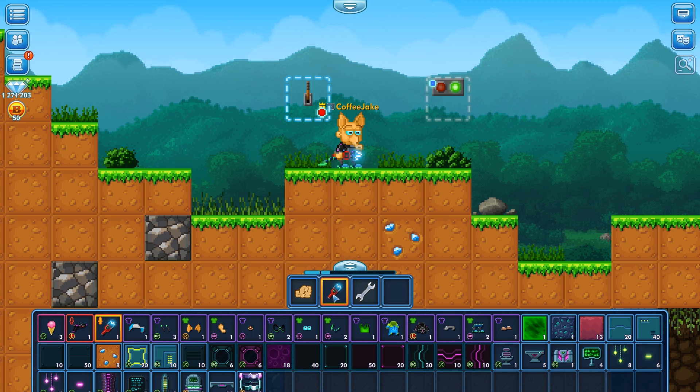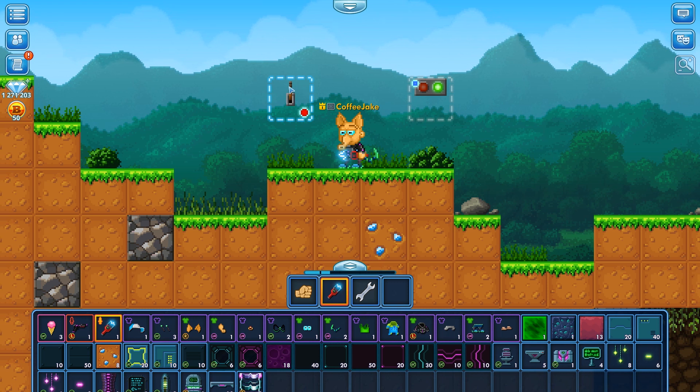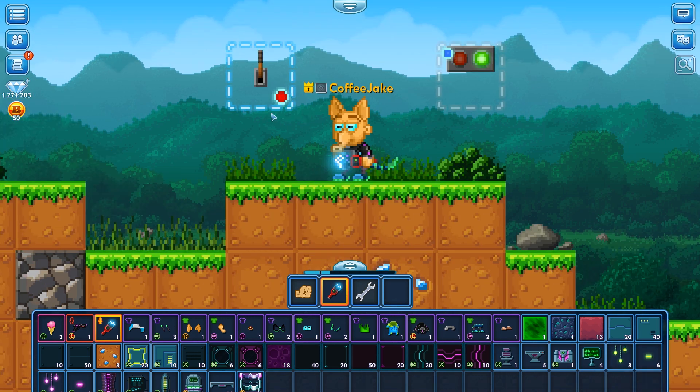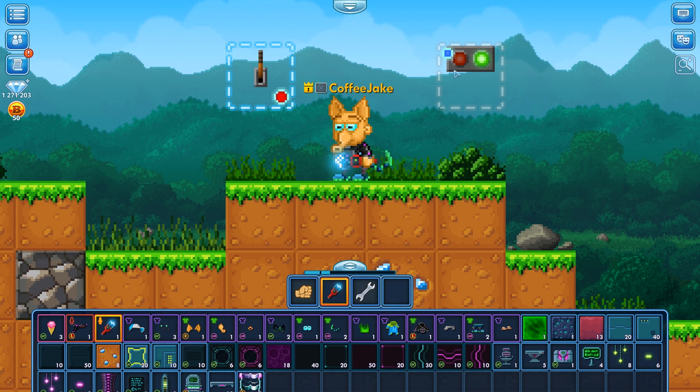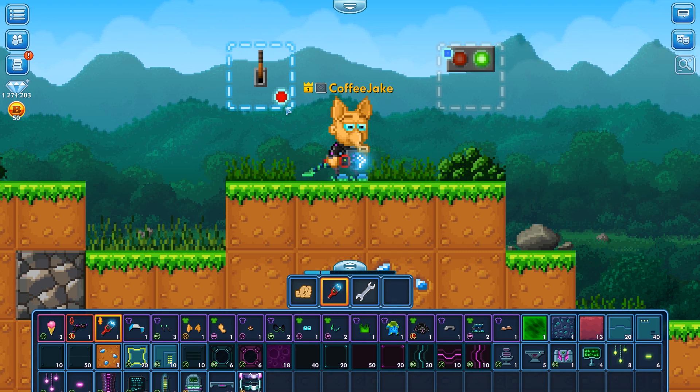Now we need to add the wires. You can see from the bottom right of this lever there's a red circle. This red circle means that this switch or lever has an output. From this output we can connect to an input, which we can see as a blue circle. We can just click anywhere on this block — on this switch — and then click over to the light.